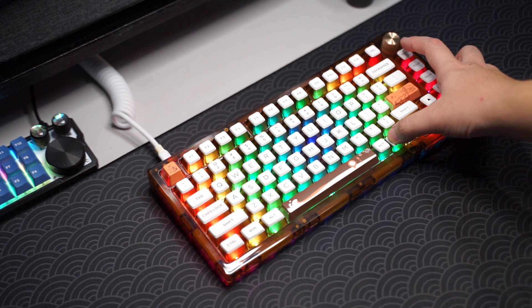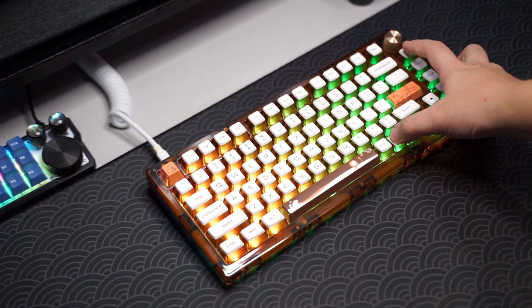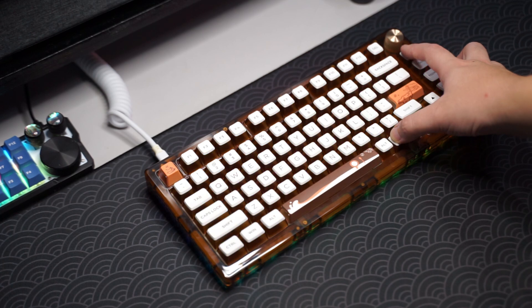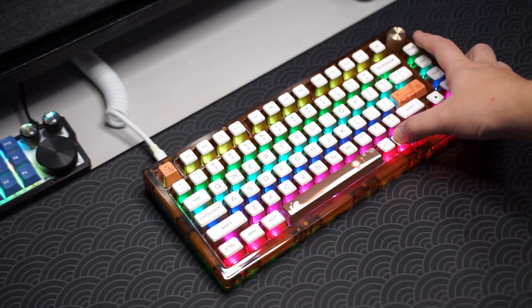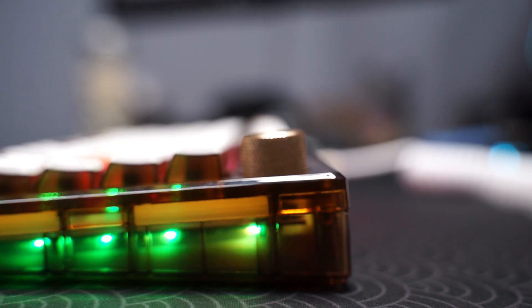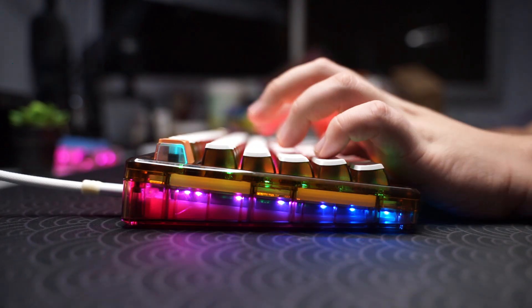Here is my conclusion from using the Womier G75. First off, it's a really great pre-built keyboard for just under $100, but for the design, some people will like it and some may not. There are a lot of mods included which do make the keyboard sound much better. So at the end of the day, if you like how it looks and how it sounds, the link to the Womier G75 will be in the description below.